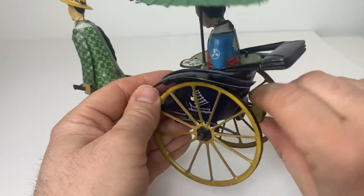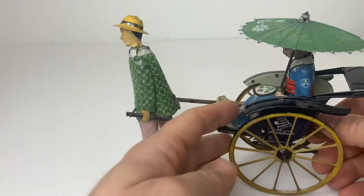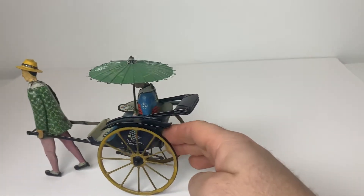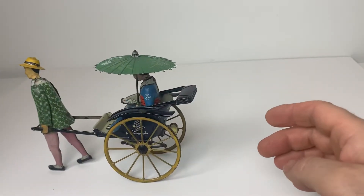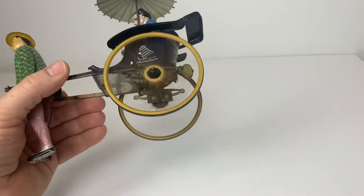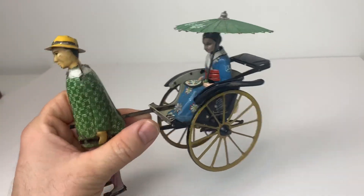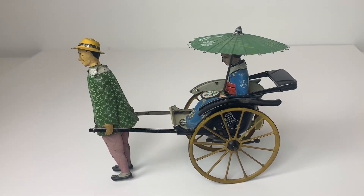It's an old tin toy, almost 100 years old, so I don't know if it's going to move on its own or not. But it will move a little bit — there you go. I'm not going to twist it any more than that. So it generally works, and I'm selling it as found. Good luck with that sale — thanks for watching.